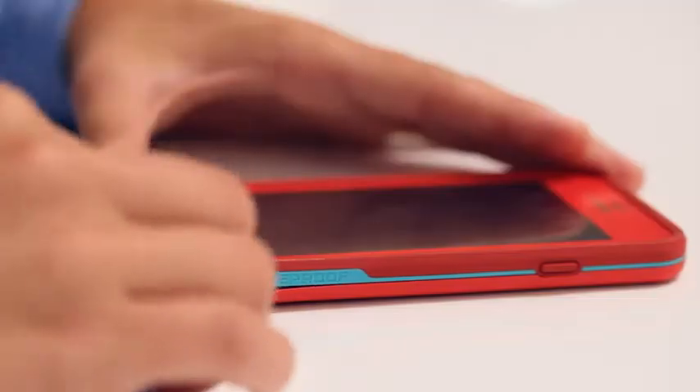To take off the case, open the charge port door and use the case key to separate it. Then slide the case key around the seam until each half comes apart.